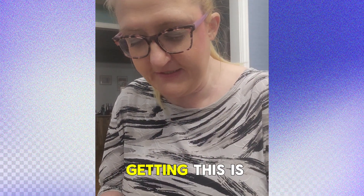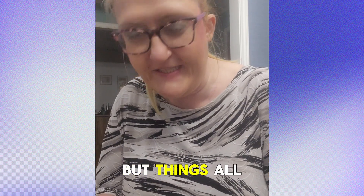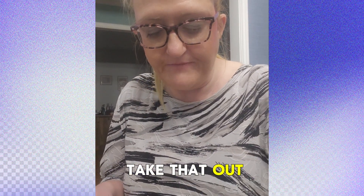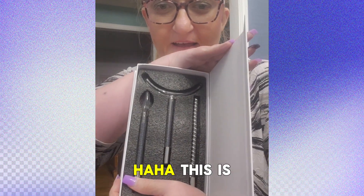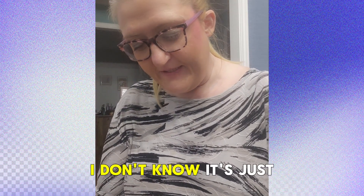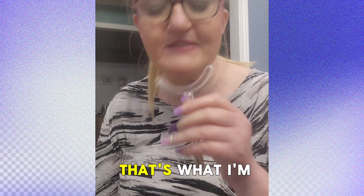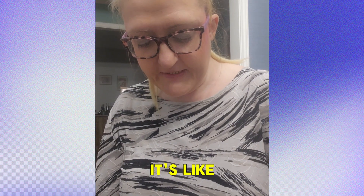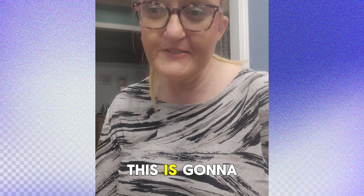I got another plastic device here. I'm going to have to see what everything does. Let me take that out and show you what I got. This is going to be fun to play with. I'm guessing this one is for my chin and neck area — I'll have to figure it out. It's like — oh, that'll be interesting. This is going to be fun.